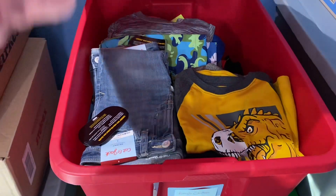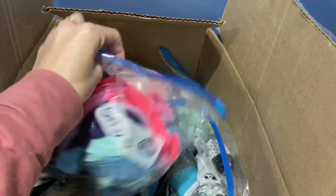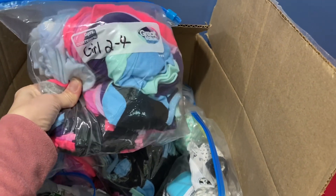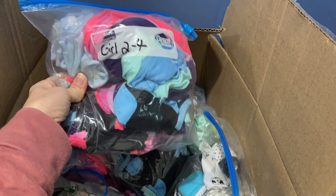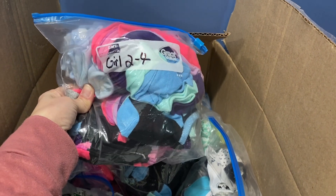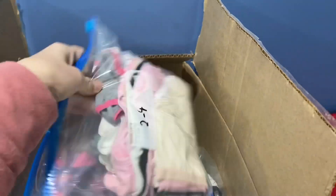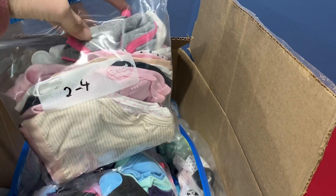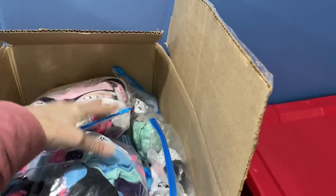I've also been unpackaging all socks and underwear and labeling them — for example, 'girl two to four.' The socks have all the little ties that hold them together removed, so it's super easy to just grab them as needed and put them in a box. The underpants are out of the package and labeled by age, so I can just grab them and pull them right out of the box.